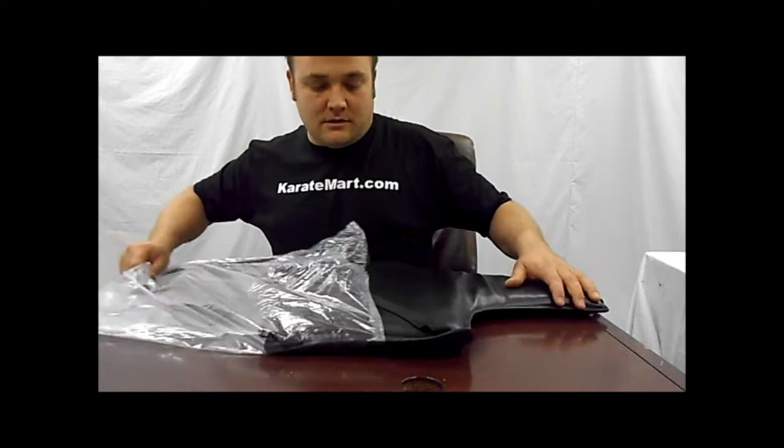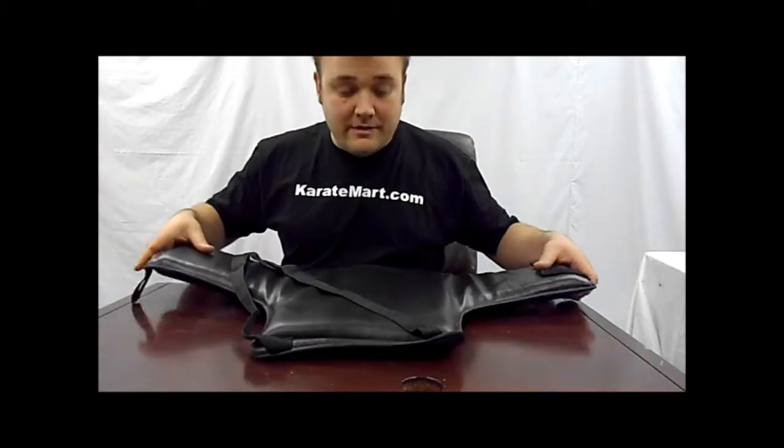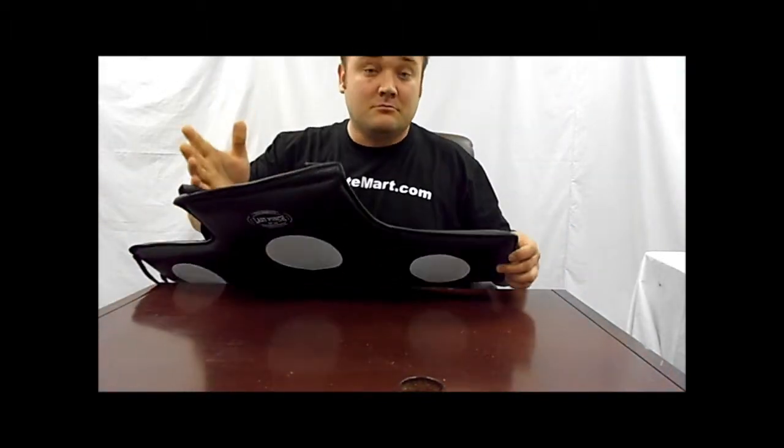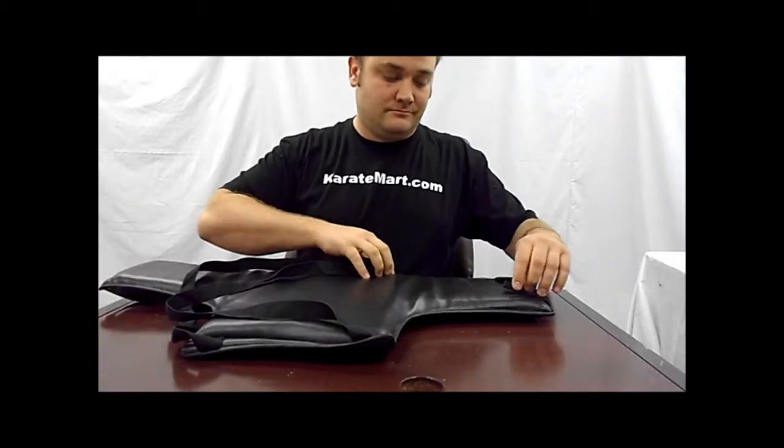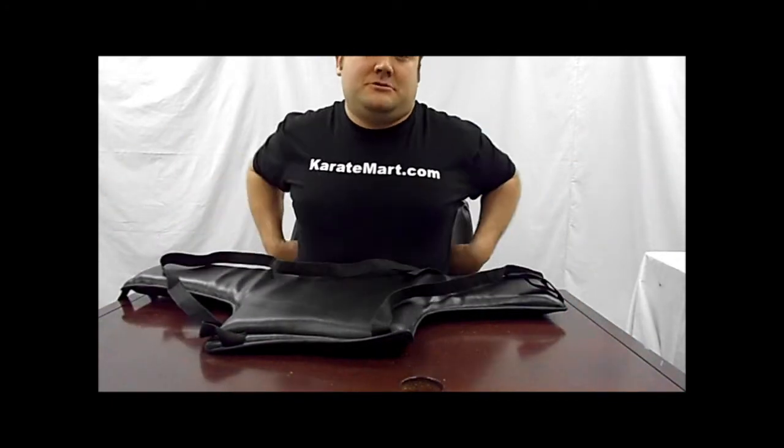Here's the deal with the adult chest protector: they are one size fits most. No clips — these are tie-on. No muss, no fuss. Two little loops right here, and then you just crisscross these in the back like a pair of shoelaces. Might help if you had a friend, unless you can really get back there.